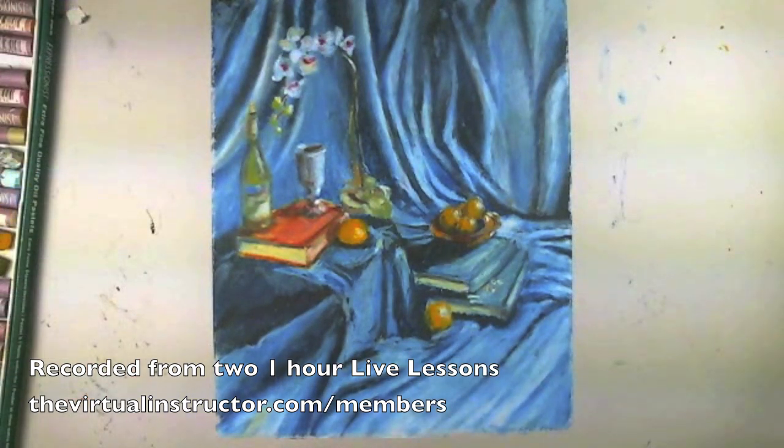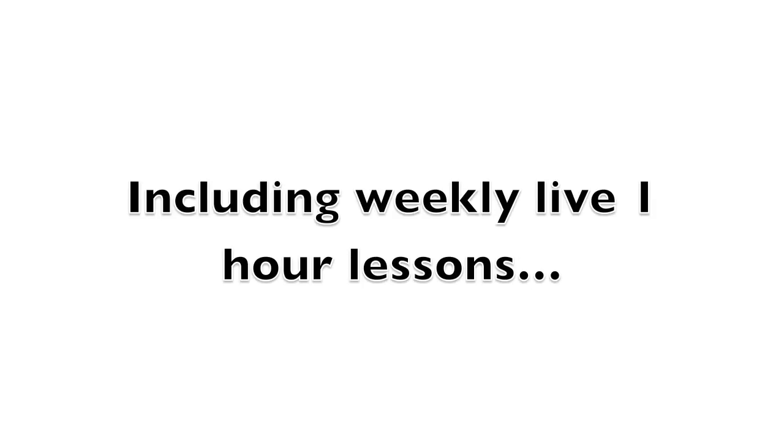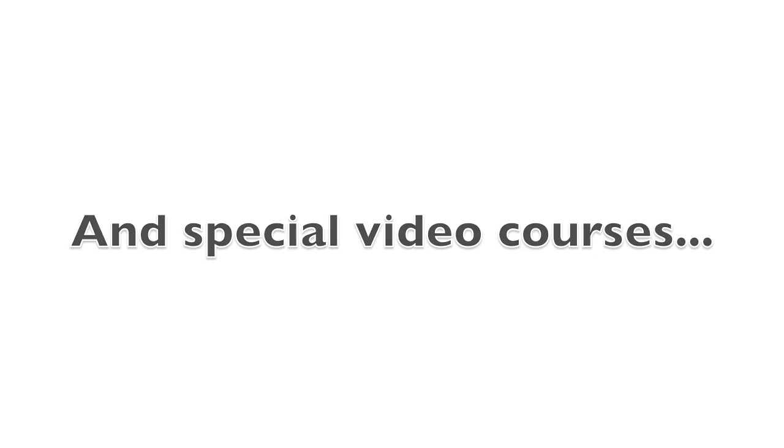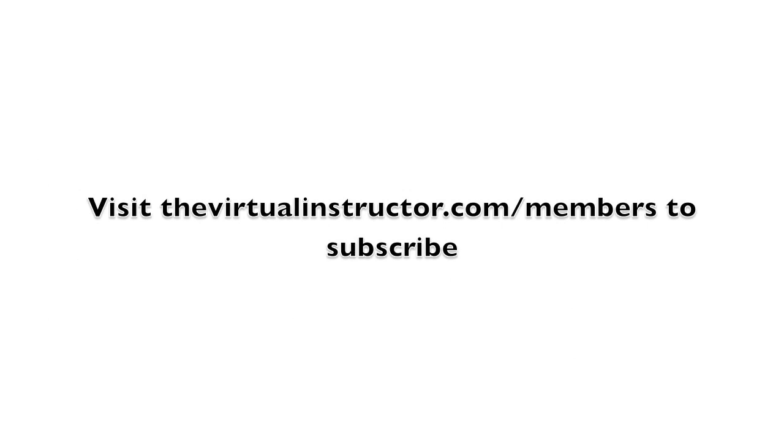Thanks for joining us tonight and I hope you'll join us next week as well. Become a member and gain access to over 45 hours of art instruction, including weekly live one-hour lessons and special video courses like the Secrets to Drawing video course, which teaches you the fundamentals of drawing. To become a member, just visit TheVirtualInstructor.com/members and subscribe today.